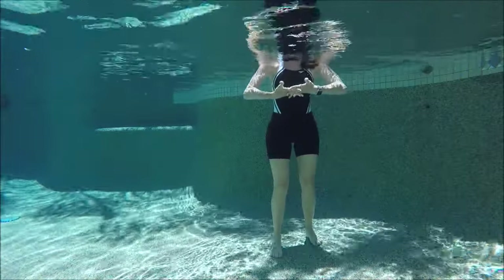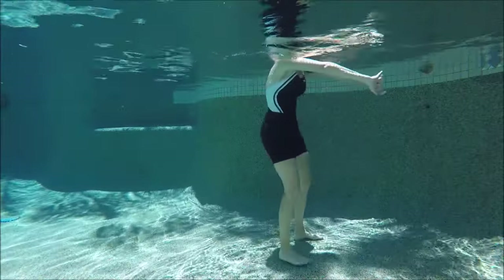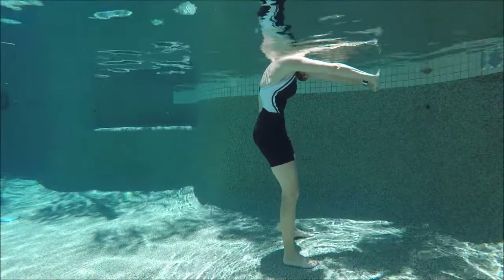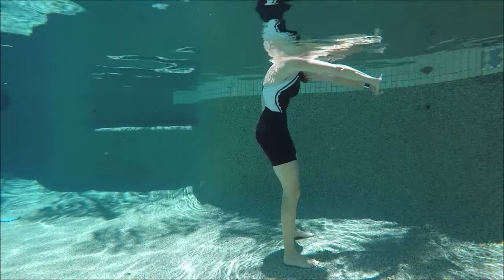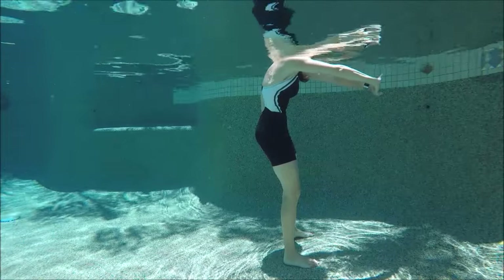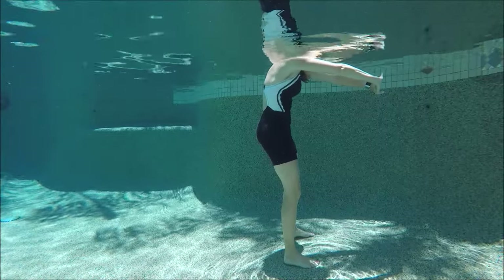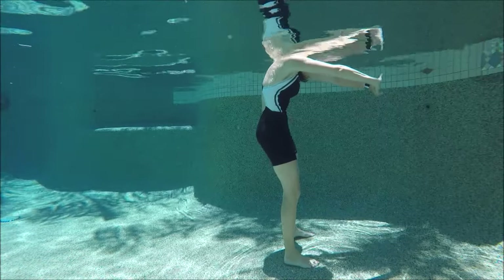Bring the hands together and lace them if you can, then push the palms away from you. As you do, tuck in your belly button and really round — this is called a beach ball stretch, targeting your upper back right between the shoulder blades, so hopefully you're feeling it there.